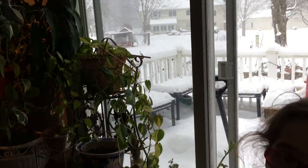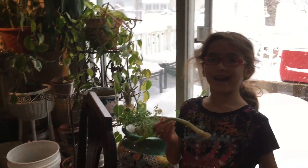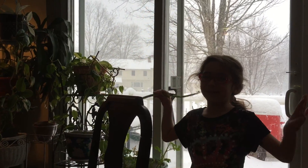It looks beautiful, and we love this. I'm happy that we have lots of our plants here. Bye! Fly away to my next video, please. Bye, my butterflies. Bye.